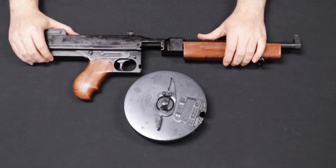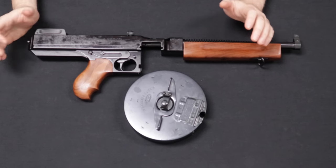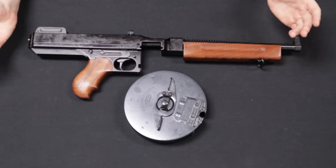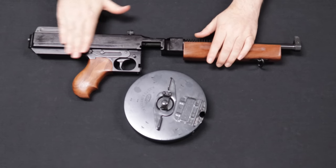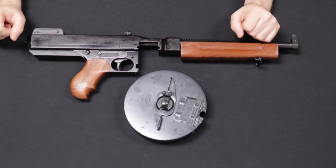Looking on the market today, they make different grades of these and they sell anywhere between about $1,300 and $2,000 depending on the configuration you're getting. They are somewhat affordable, but also a little pricey for what they are. Very cool firearms and happy to get this one in and share it with you guys.